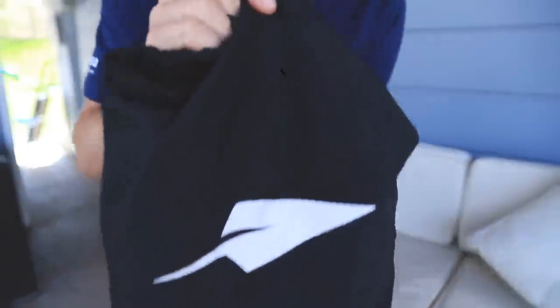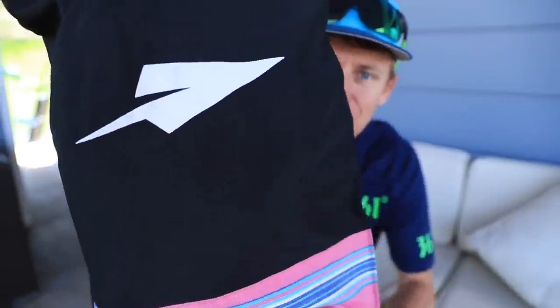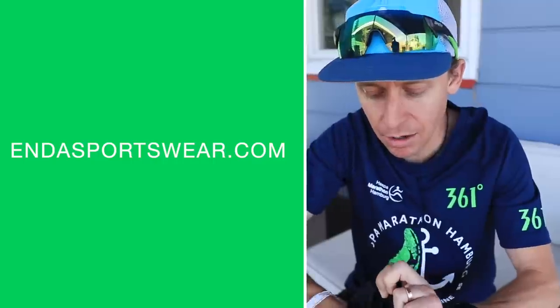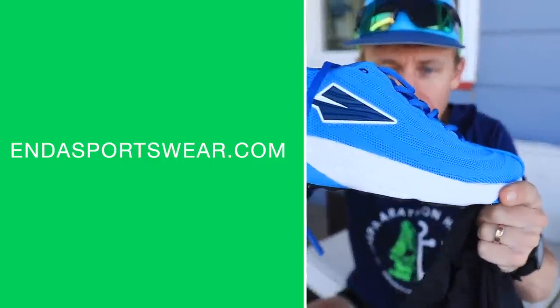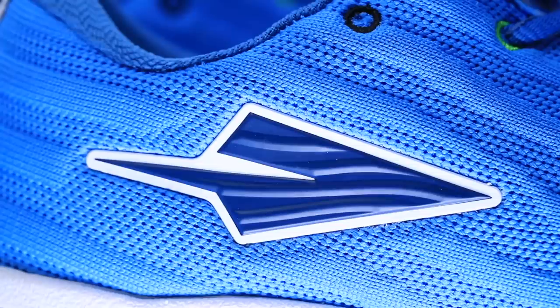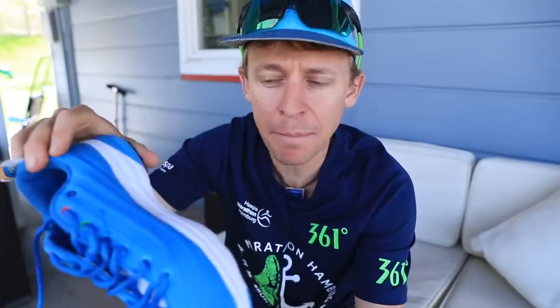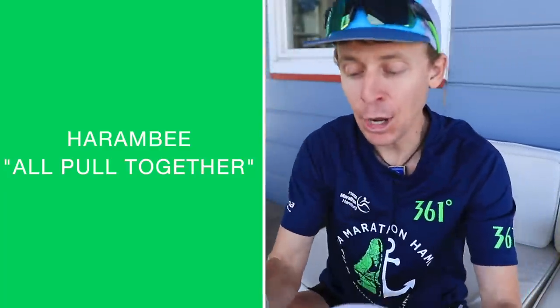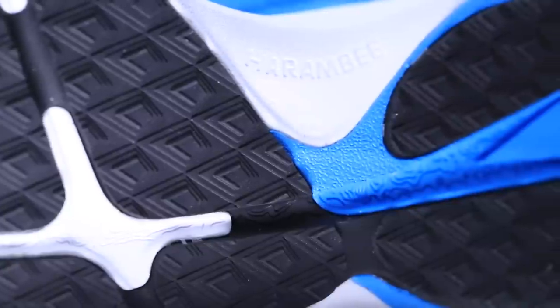Enda arriving on the scene, straight out of Kenya — shout out to Enda, their website is linked down below. These are the Lapatets in a nice blue colorway — love this blue. And on the bottom it says 'Harambe' — I'm not sure what that means, possibly 'hello' in Swahili. I'll put it on screen: Harambe, written on the bottom.